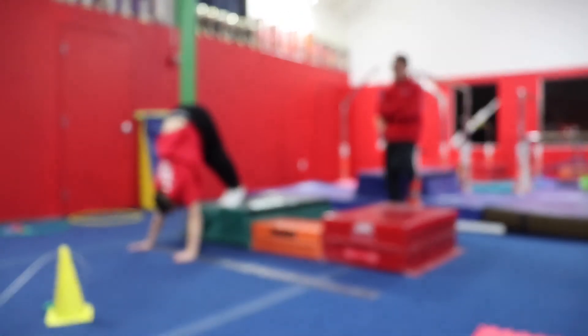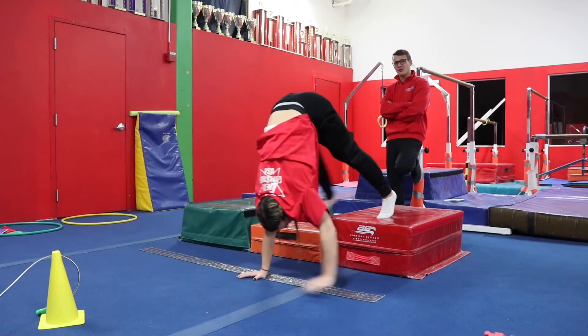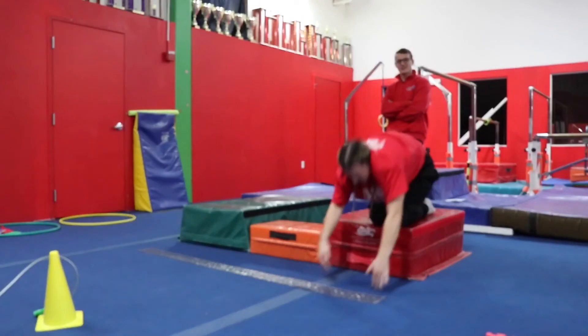And next up is the hardest level: a box handstand with our shoulders directly over our hands. Great job, Kayleigh. Well done.